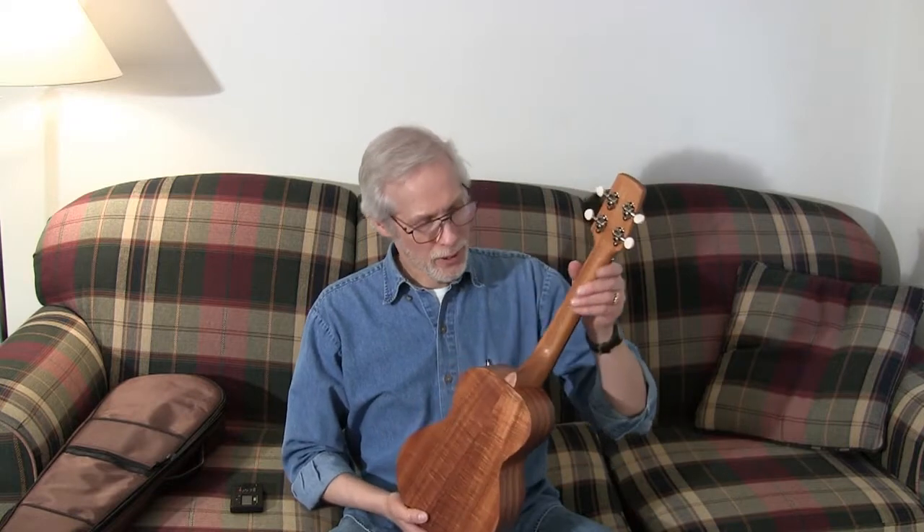It has curly koa. It's all solid koa construction. It has a mahogany neck from the looks of things, and a koa faceplate on the top. It's Grover tuners.